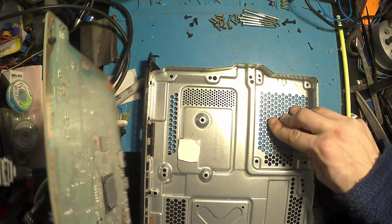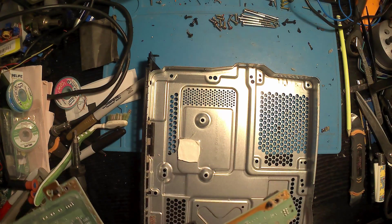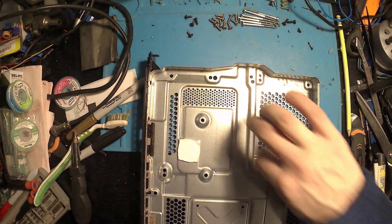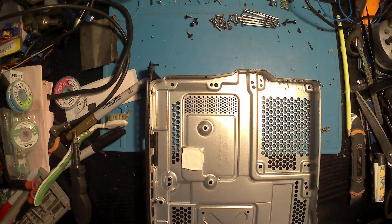Once we've got the board out, you can see on the back there's the x-clamp. These little paddings you see — there's one on the bottom of this tray and there are also a few on the board itself. Just be careful not to lose any or misplace or damage them because they are quite important.